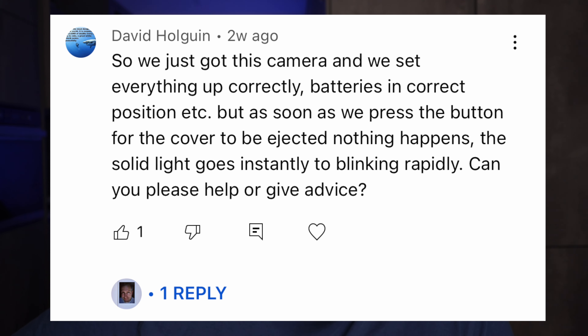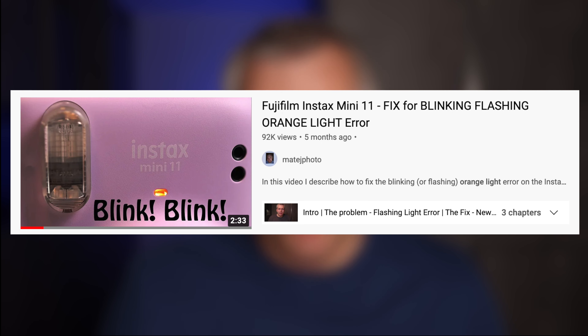We just got this camera and set everything up correctly — batteries in correct position, etc. But as soon as we press the button for the cover to be ejected, nothing happens. The solid light goes instantly to blinking rapidly. Again, I think the most likely explanation is that the quality of the batteries is not good enough. I recommend getting some high quality batteries like Duracells to see if that solves the problem. I actually had the same issue before with slightly depleted rechargeable batteries — I changed them to Duracells and it worked just fine.